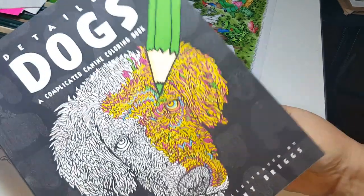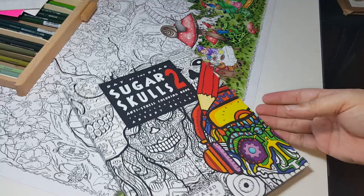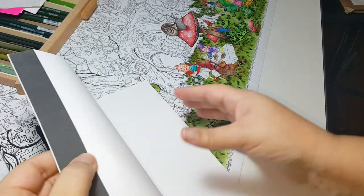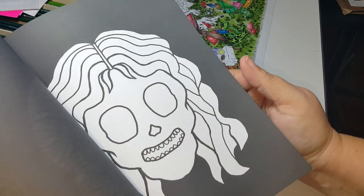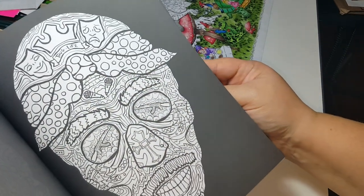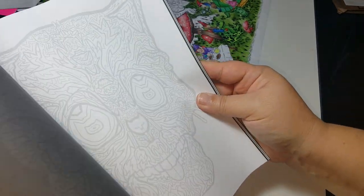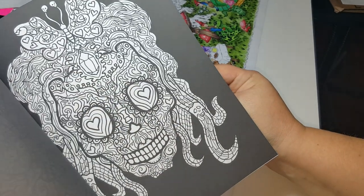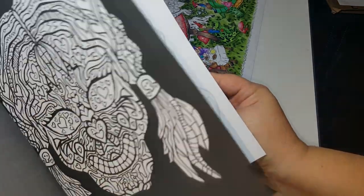It's a really fun book. I highly recommend it — $10 on Amazon, Anthony Briggs, Detailed Dogs. Now for the Sugar Skulls — I know a lot of you really like the Day of the Dead kind of stuff. On this one, he's got pages that you can fill in the designs, black paper, white paper, and then some that have the details already in them. One page is white, one page is black. I'm not a big skull person myself, but my daughter really liked this book, so I might send it to her.